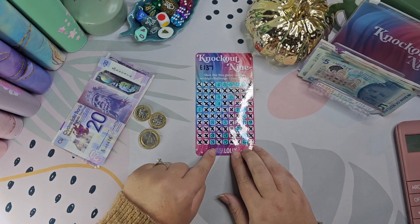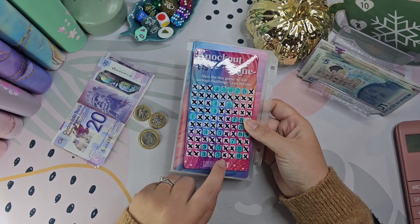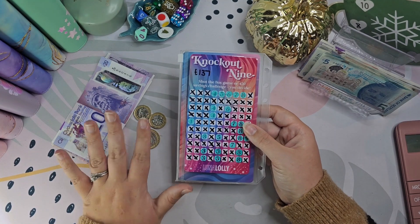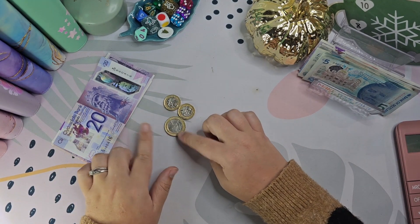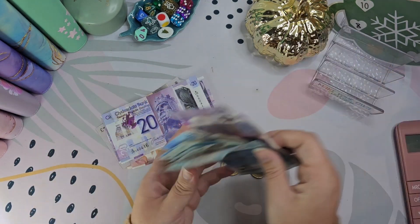I'm just going to wipe this down and get it all freshened up for next time. I think I like this idea of putting this into my 100 envelope — that's a good idea and it obviously helps a massive amount. The good thing is it's got change so I can fill out the odd envelopes as well. Right, so I'm just going to add this in.